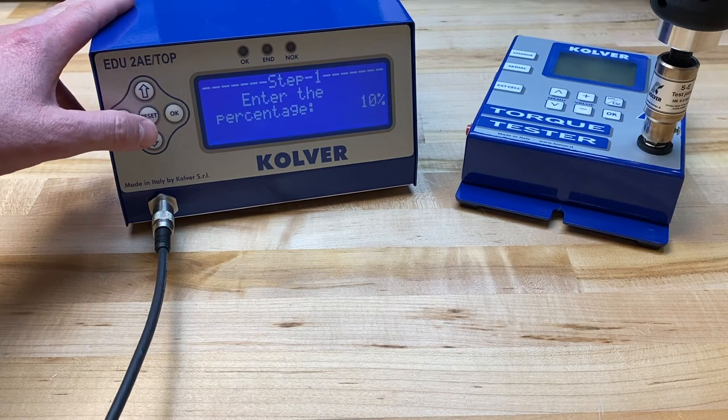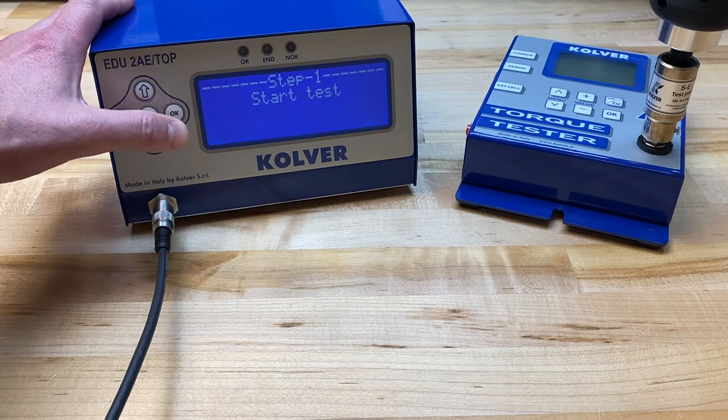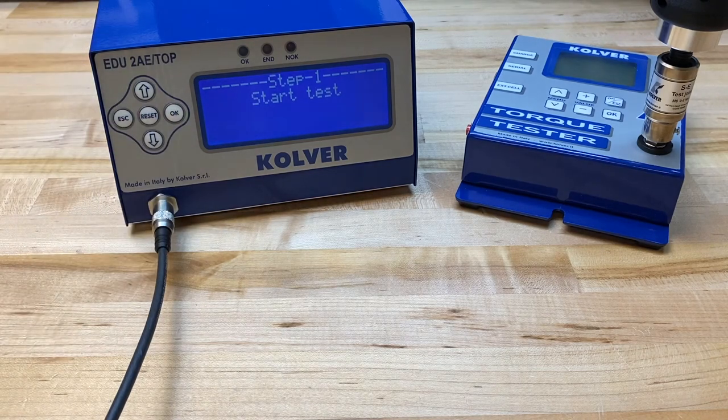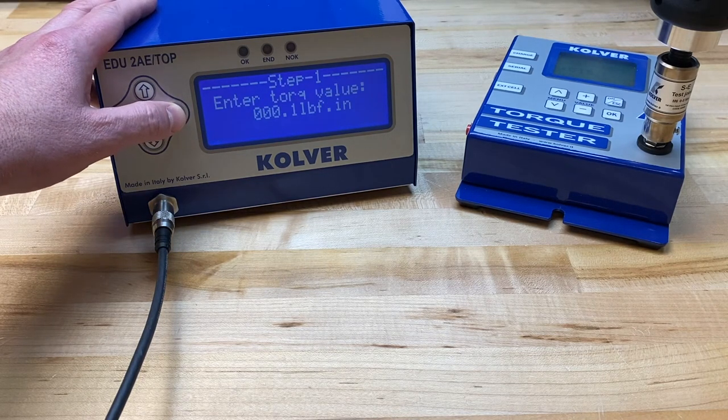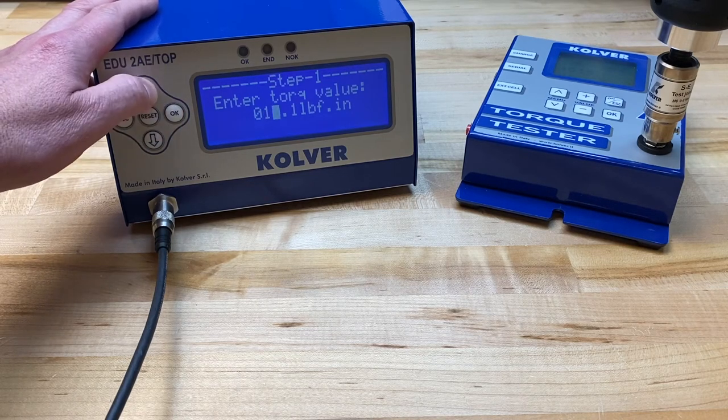Then we will click the OK button, and it's going to ask us to start a test. I typically run a series of about five rundowns and take the average of the output values I see on the tester's screen. For the purposes of this demo we'll just do one rundown. I have found that my rundown equates to 15 inch-pounds of output torque as shown on the torque tester, and I'm going to input that value here inside the controller.